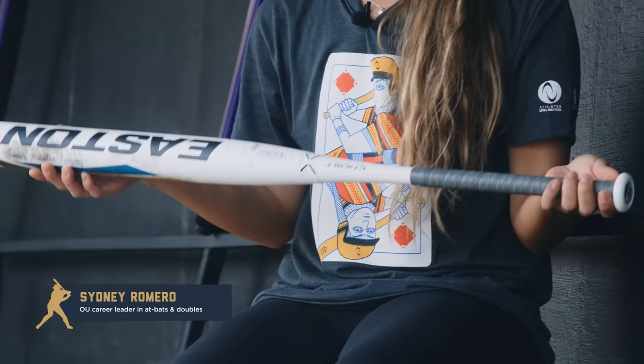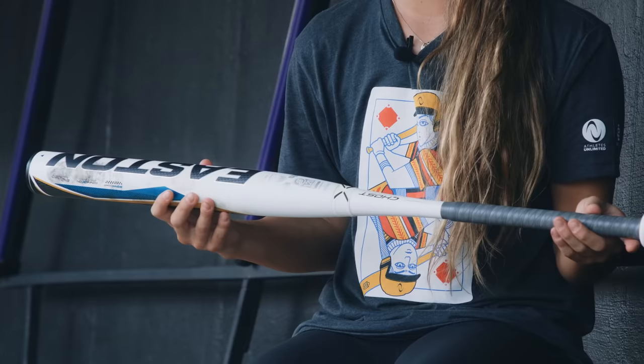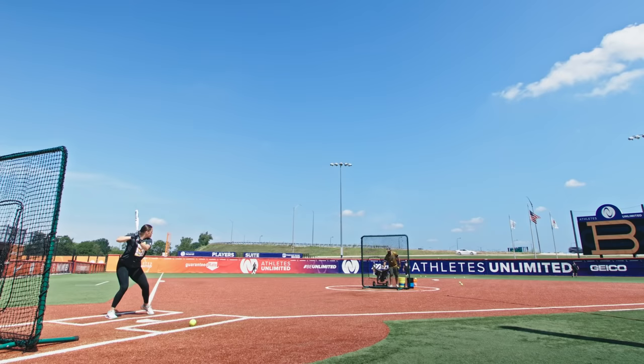I actually really like using Easton. I started using it this summer a lot, and for me I'm really big on feel. This bat feels super even to me, and I feel like I get a lot of good barrels on it. Like I said, gap-to-gap hitter — so if there's a ball a little bit too far outside and I poke at it, I always feel like it gets in the gap. So I really enjoy using this Easton.